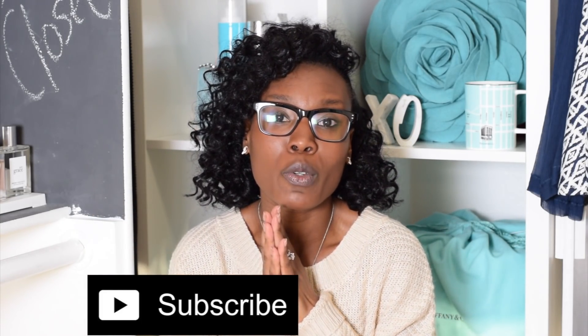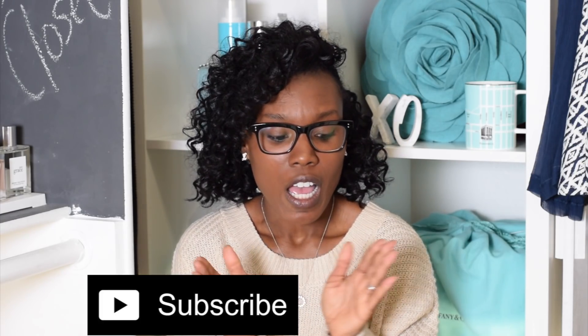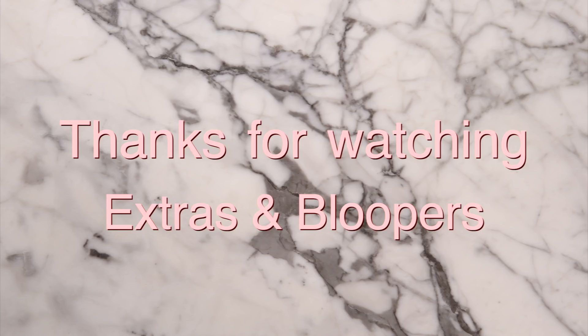If you like this bag and my content, please go ahead and subscribe — I would really appreciate it. Thank you for joining me with this unboxing. I hope to see you guys again. I think this bag could be worn four different ways.